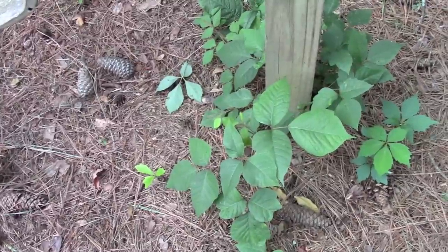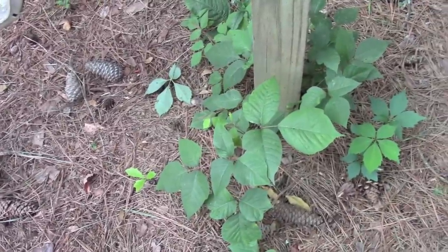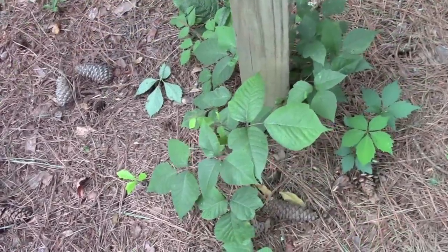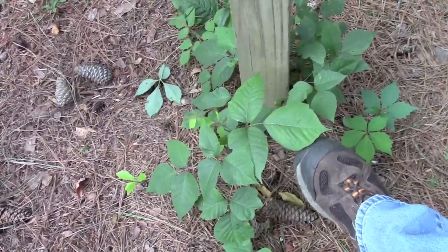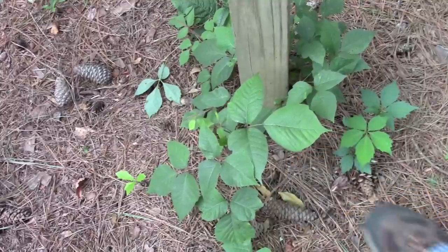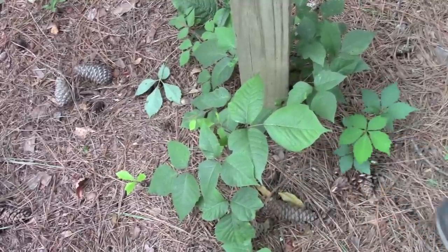That is poison ivy. You can see it coming up around the bottom of this swing set post. I hate poison ivy. And you can see as they get a little bigger they start looking a little different maybe — and maybe this is poison ivy and the other one we just saw is poison oak. But that definitely is poison ivy. That on the other hand down here — five leaves — is not.